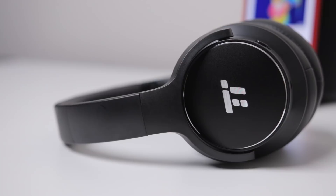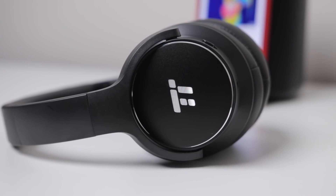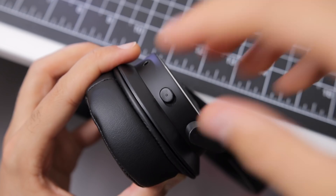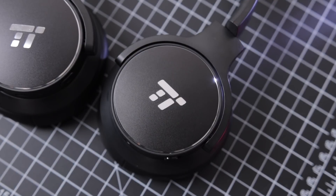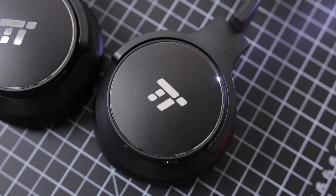TaoTronics kind of made a compromise here with the sound quality in comparison. These do not sound as good as the BH22s — when you have noise cancelling on, the audio does not sound as crisp and clear; it kind of sounds like there's a filter over top of everything. They still sound pretty good, but they're not the best sound quality of the bunch. In terms of noise cancelling, these do a pretty good job blocking out low frequencies and background noise. But one negative is it actually takes a few seconds sometimes to switch noise cancelling mode.